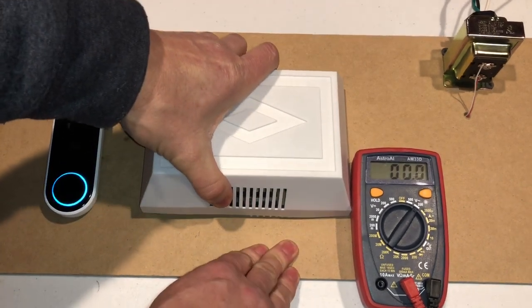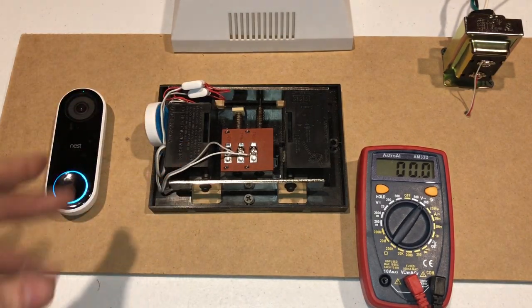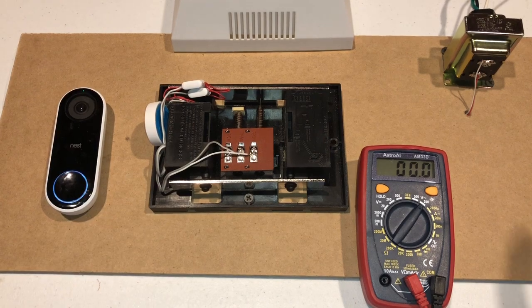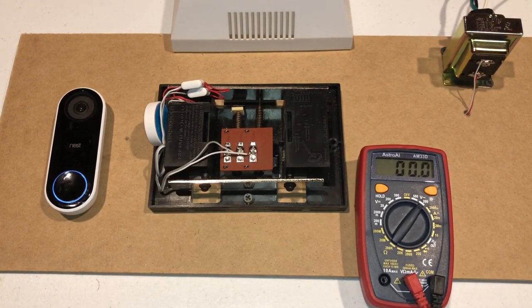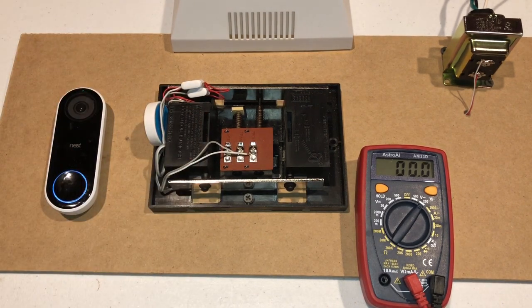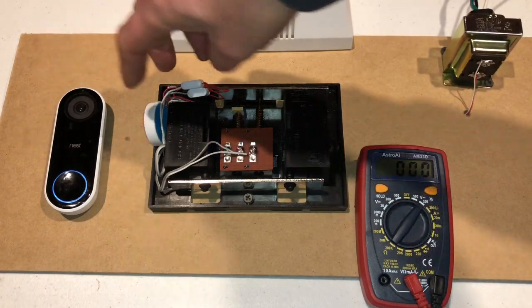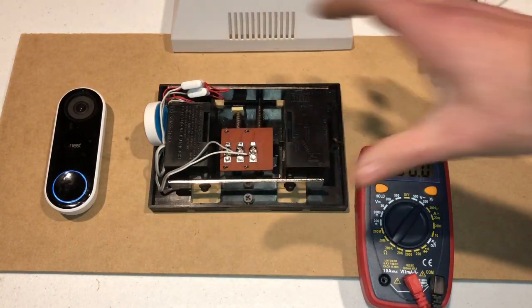Now we do have our power kit installed. If you don't have your power kit installed then you probably actually dropped down to 13 volts when you hit the button and that's really bad. So as you can see, the chime is really our problem. It's not enough to supply a constant 16 volts and hit the button and ring the chime at the same time.